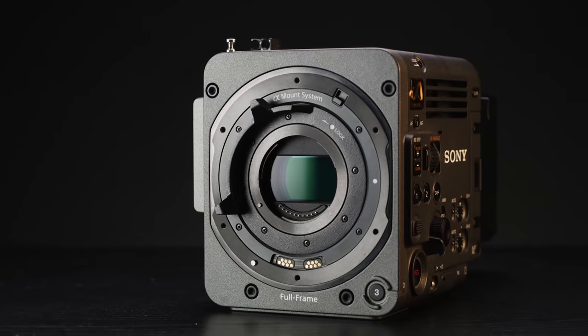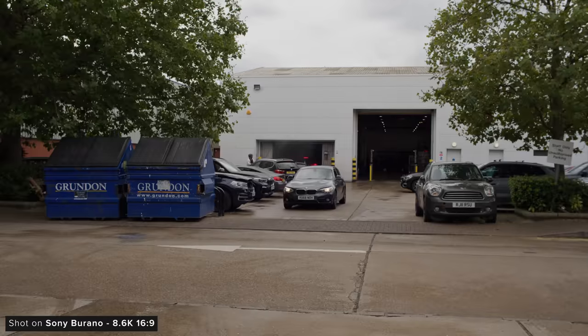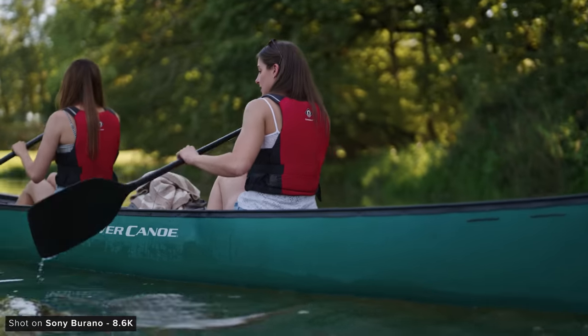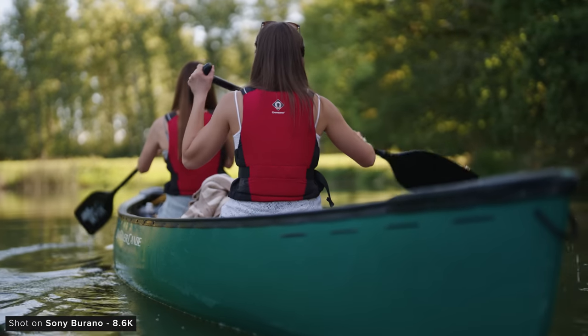Sony has done a really good job of putting fast full-frame sensors in their video cameras as of late, and I'm happy to say that the Burano also has a really fast readout time. We wanted to see how it compared to the Venice 2's insanely fast 8K sensor, and it is close but not quite as fast. For most scenarios though its performance would be more than enough to keep things looking pretty normal and not wobbly.